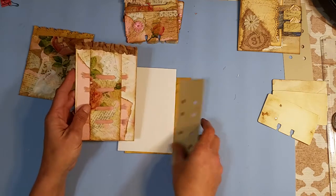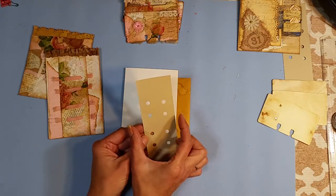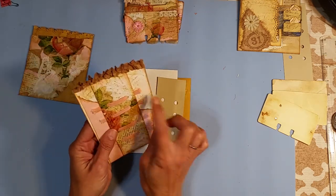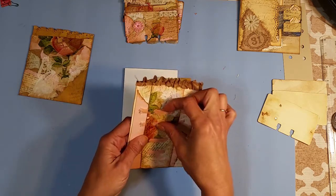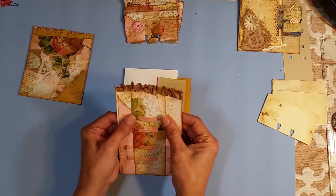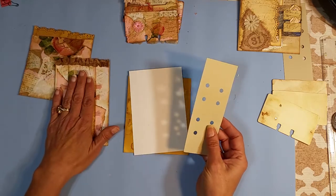So now this strip was covered. Then I took some seam binding and just extended it out as much as I wanted, then frayed the ends, and just put a little glue on the back side to hold it so that when these are getting pulled, they weren't coming out.